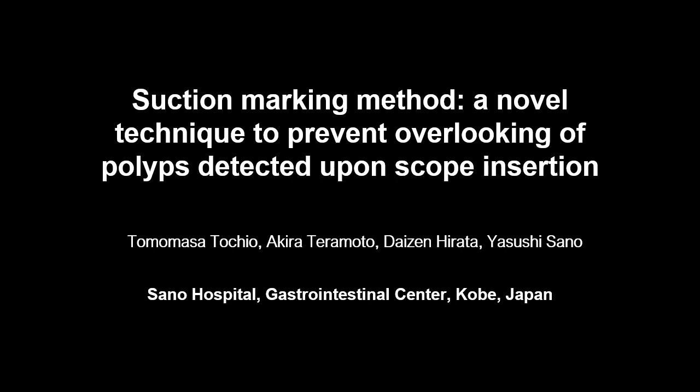Suction marking method: a novel technique to prevent overlooking polyps detected upon scope insertion.